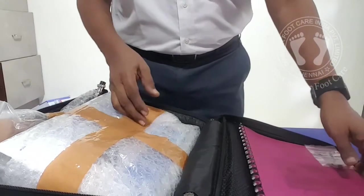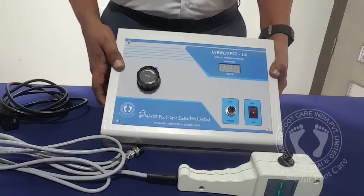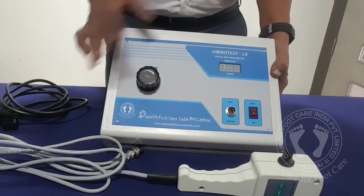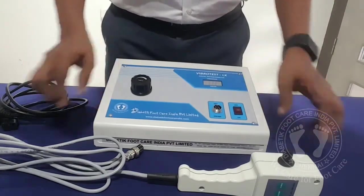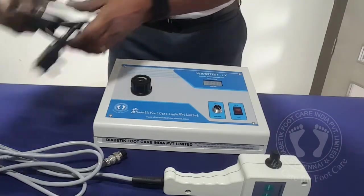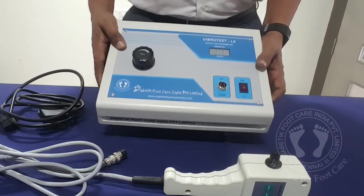Now I will explain in detail about each and every part and how to operate in a few minutes. We are talking about the Digital Bio Thesimeter Vibro Test LX. So this is the main unit — I have removed the packing. We have the probe and then the mains cable. This particular model is a basic model, very few controls, easy to operate.